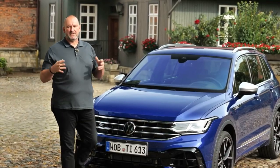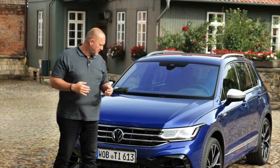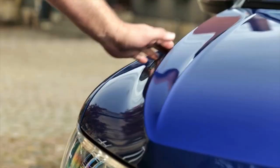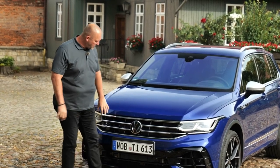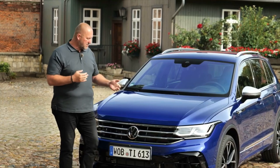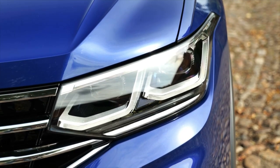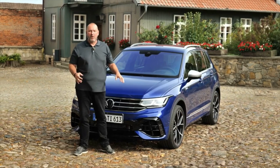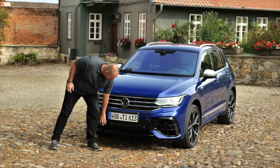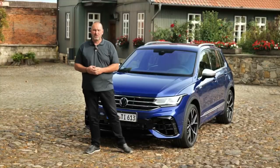With 1 meter 86 in width the Tiguan is as wide as its predecessor, but the facelift brings some changes. The hood is a bit more upright and higher at the front, and together with the new grille the car now looks a bit more like its bigger brother the Touareg. The Tiguan now always comes with LED headlamps, and our car features the optional matrix LED IQ light system with 24 single LEDs per headlamp. At the front you find a big air intake which looks great, though the side treatment may be a touch too much for a compact SUV.